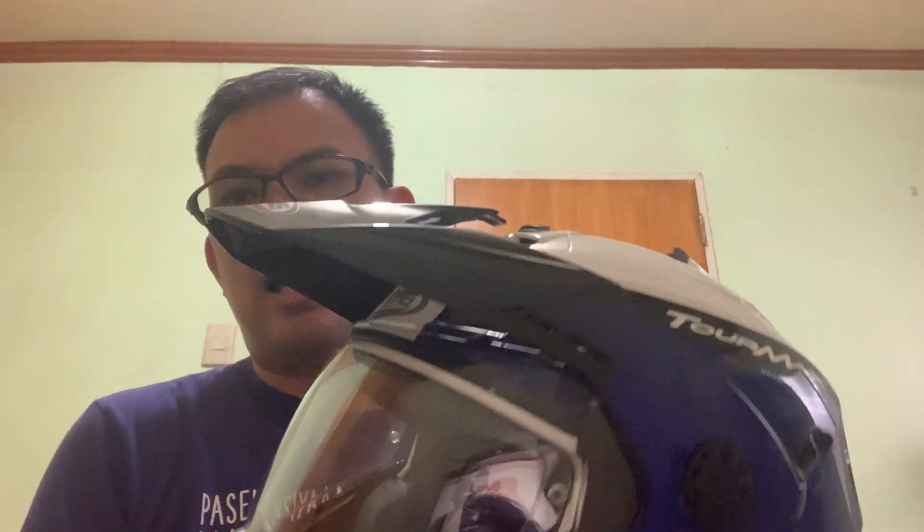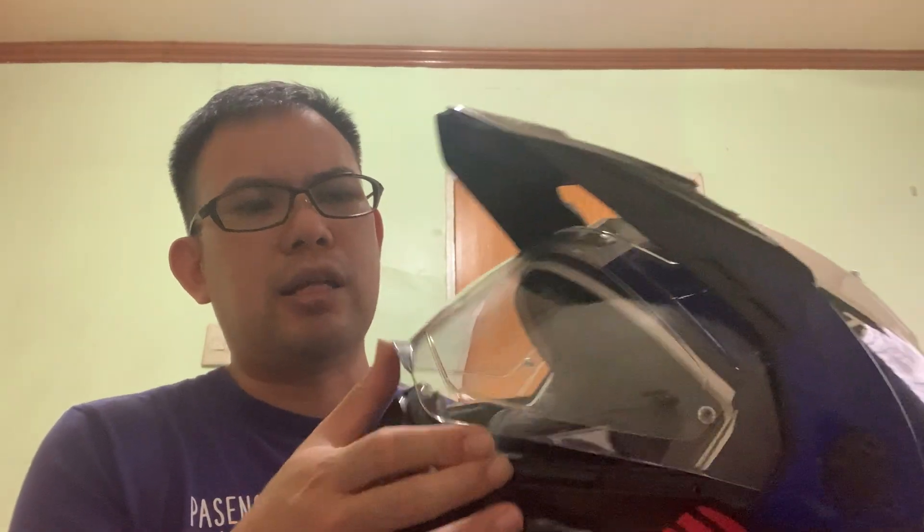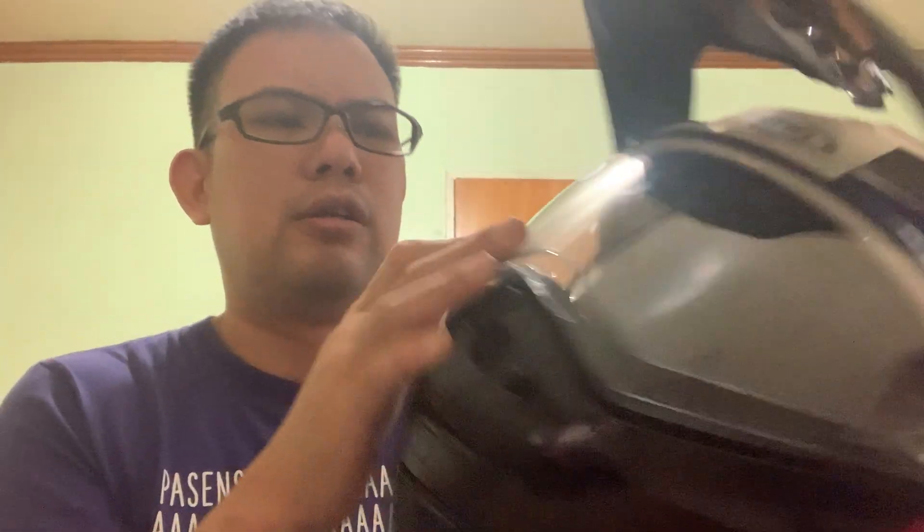What I like about this helmet: again it's five-star, it's lightweight, it looks cool. When you buy it, the pinlock is already included, which is one of the things I look for when buying a helmet, because the pinlock insert alone costs around 1,000 to 2,000 pesos.